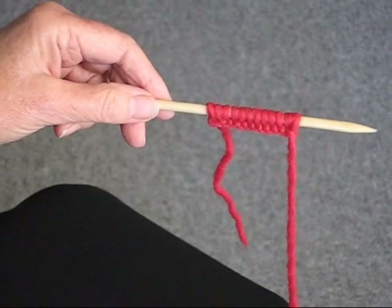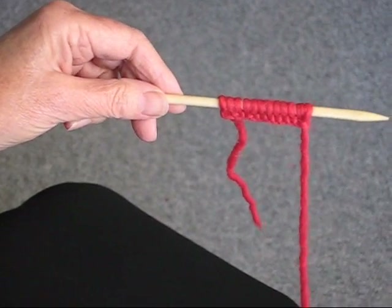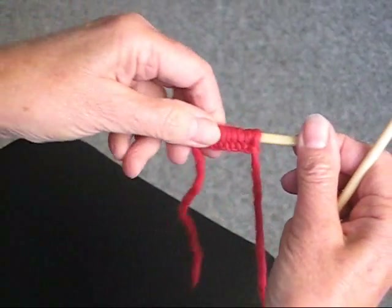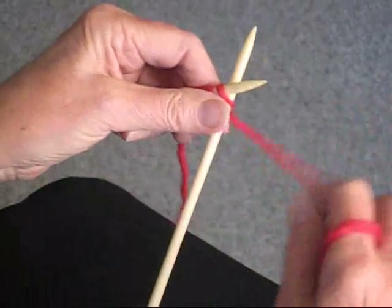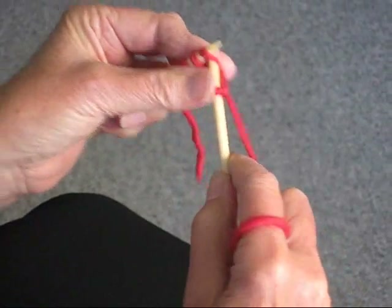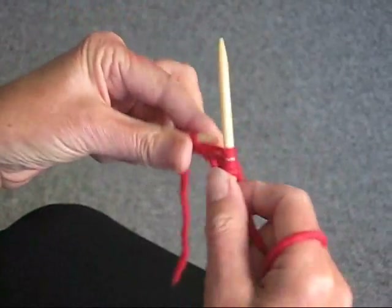I'm going to demonstrate the garter stitch. Garter stitch is where you knit every row, so every row is the same. I've started by casting on a few stitches just for demonstration purposes. I'm going to knit the first row, knitting all the stitches that I have already cast on.